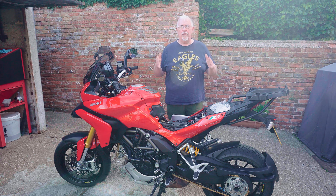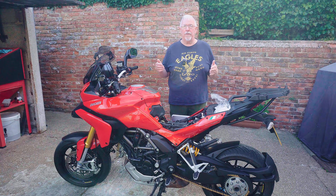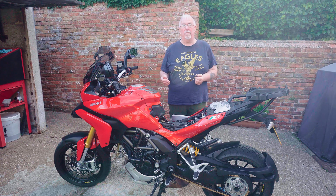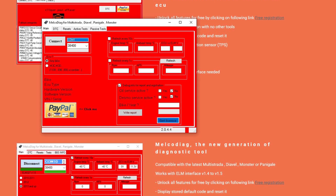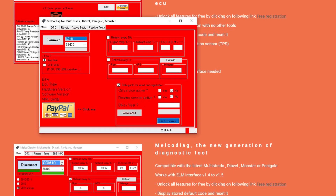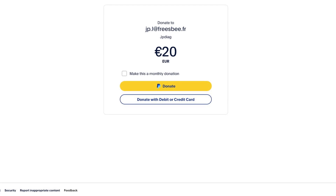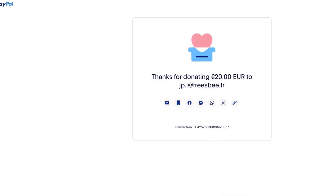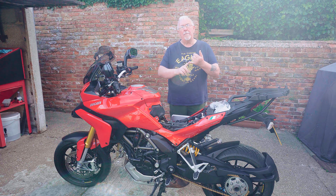I'm very pleased to have reset that oil service message — it seems trivial but it's one of those things that just irritates you as you're riding. The software from JP Diag worked great; you need a bit of patience and you have to get in touch with them for a license, but resetting it is now in my hands — I don't need to go to a Ducati dealer and pay them for something that should be a simple change. Although the software is free, there is a mechanism to give some recompense, so I'm clicking the PayPal button and sending 20 euros.